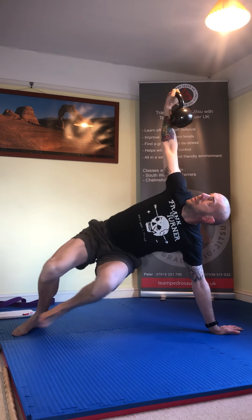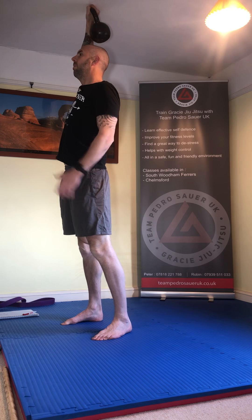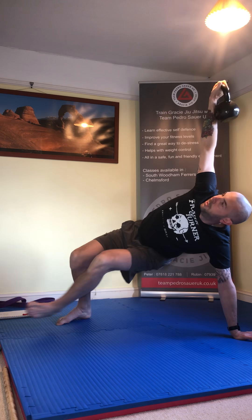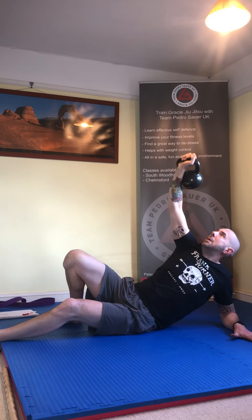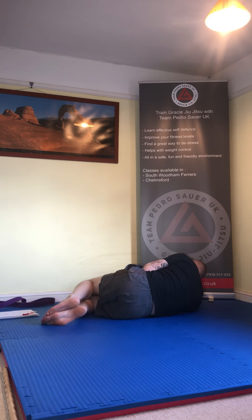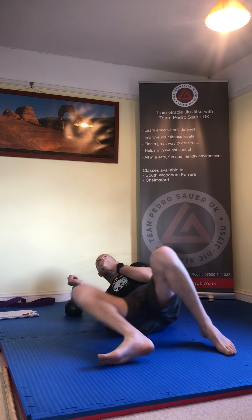Rock up, come through, looking at the kettlebell. Hips up, thread the needle, come through, pivot the back leg round, come up into the lunge, look to the horizon, pack the shoulder — arm should be locked out here. Then reverse the movement back down. Pack the shoulder, thread through, elbow down, lay back, knees in. If you need to move the kettlebell, hold it by the horns and roll it over your head or keep it on your chest and bring it over safely.